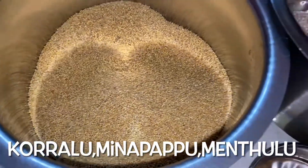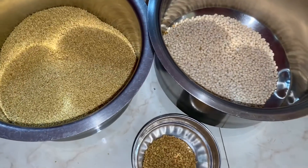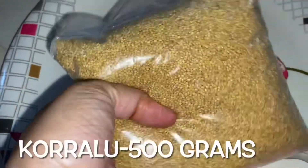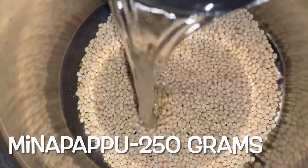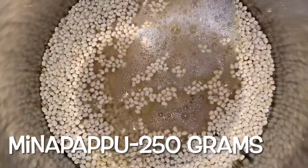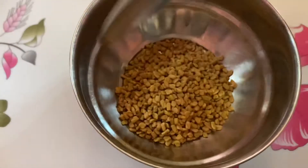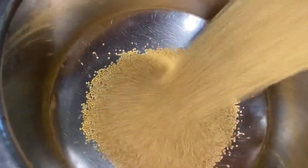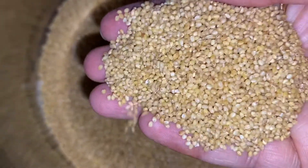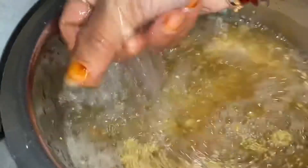First, we have a healthy meal of course. We have to enjoy the meal, of course.